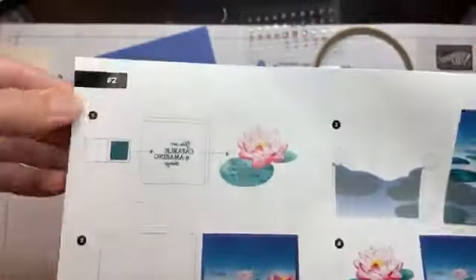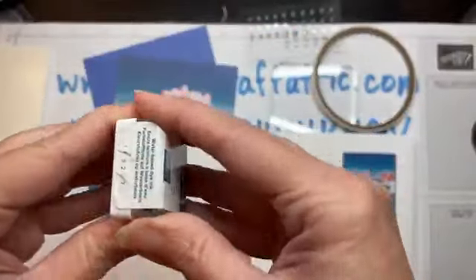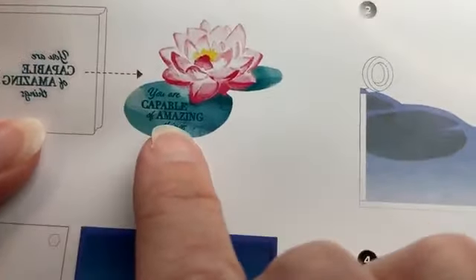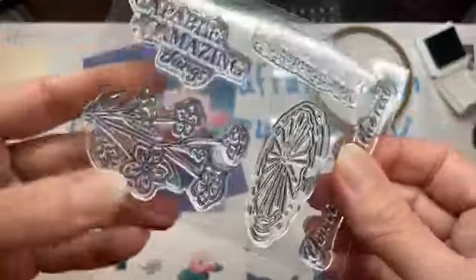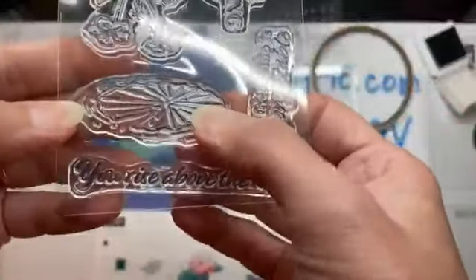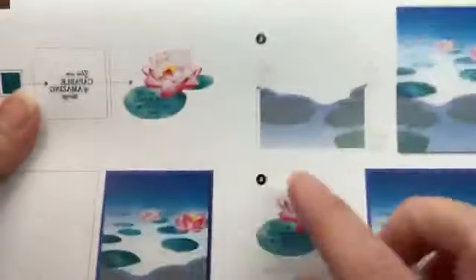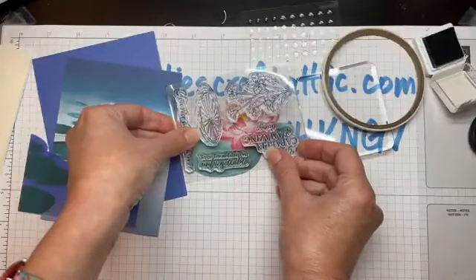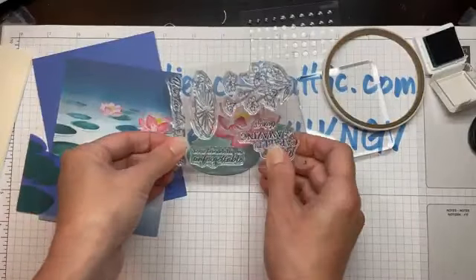I think we've got all the papers we need, so we'll fold over to card number two. We need our ink spot — this one is Pretty Peacock — so let's open that up. And we want a sentiment. This one says 'You are capable of amazing things.' The little stamp set also has flowers, something like a lily pad, 'You rise above the rest,' and 'Your friendship is unforgettable.' We're going to stamp the sentiment right onto that lily pad shape.